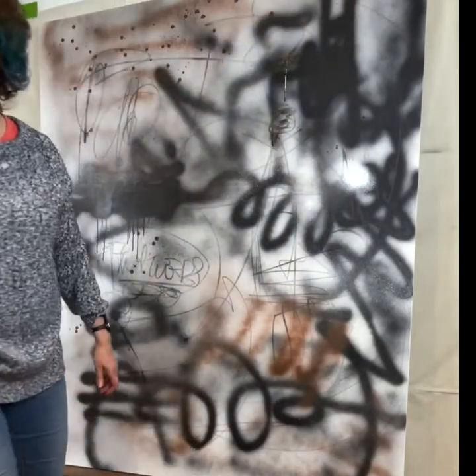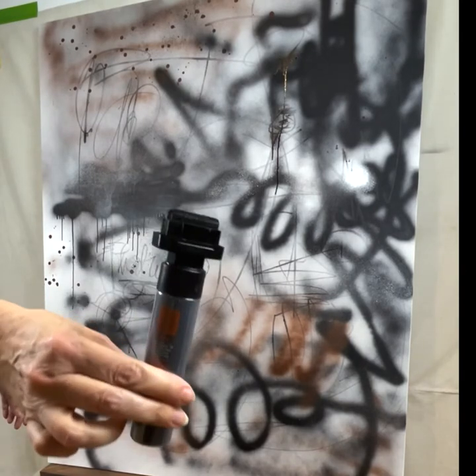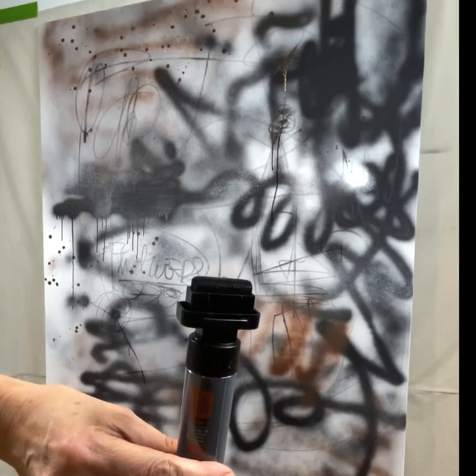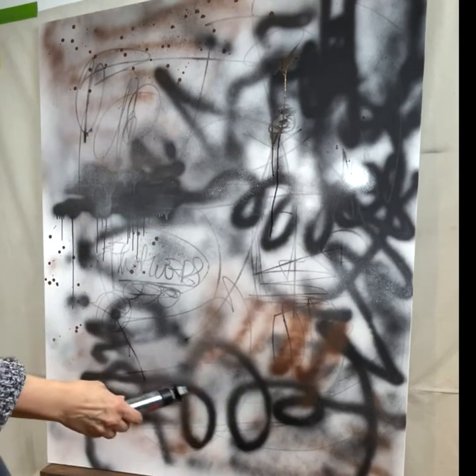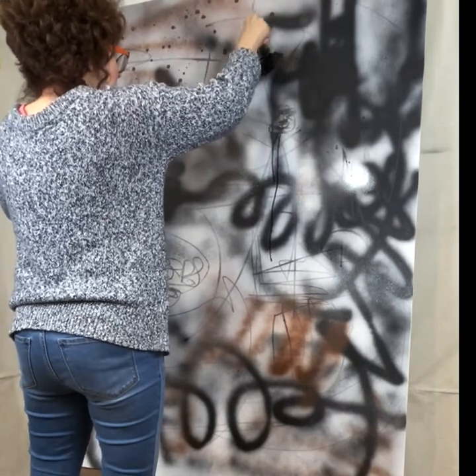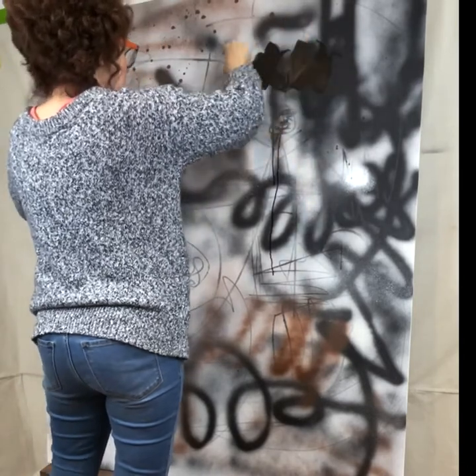So that darkens it up a little bit. I'm going to try a completely different width of line. This is a Montana marker, and it has a very broad, wide nib — I believe it's called a 50-millimeter nib. I like the way that's running there. And this is fully acrylic paint.